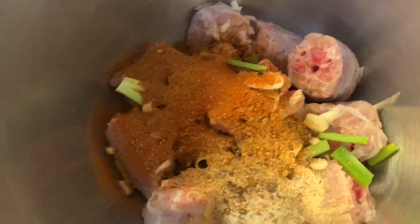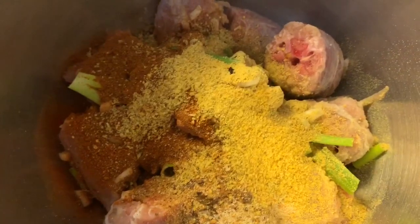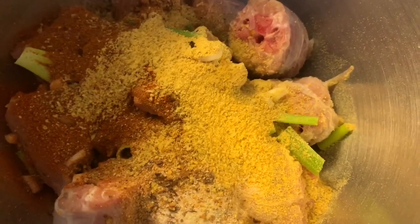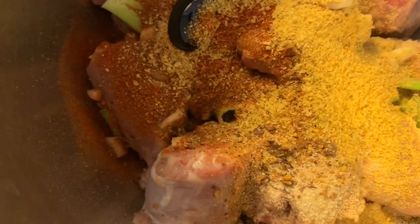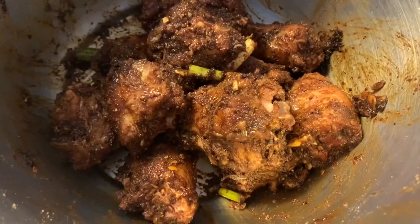We're going to go ahead and add all our spices to our turkey neck, along with our pack of Maggie all-purpose seasoning. Then we have some browning — just add about one teaspoon. Not too much, because if you add too much browning it's going to make your meat bitter. Essentially, browning is burnt sugar. We add a decent amount, rub all the spices in, cover this, and leave it for about 30 minutes to marinate.